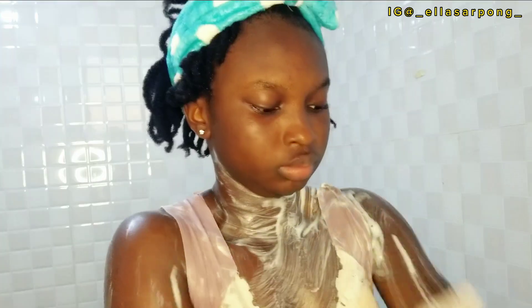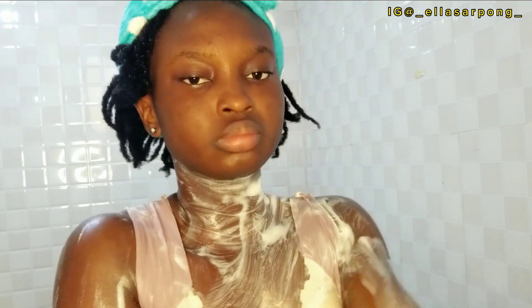After rinsing it off, I make sure I continue with my skincare. Please keep on watching if you want to find out exactly what products I use for my skincare.